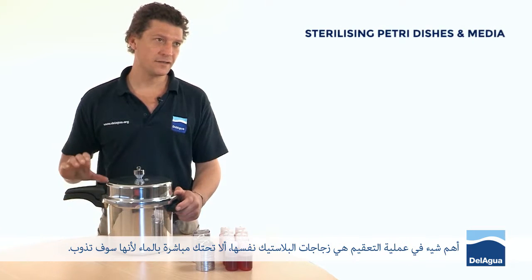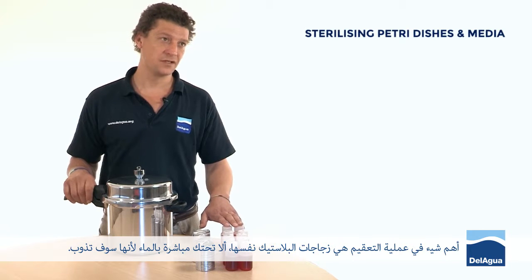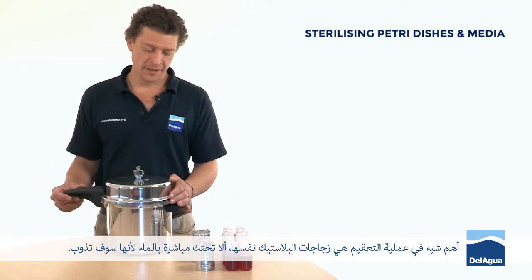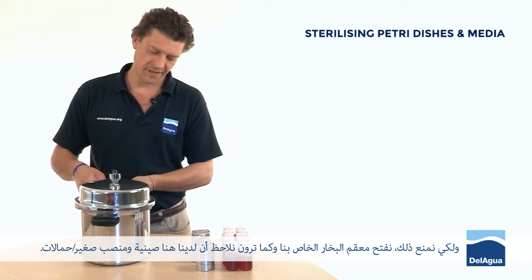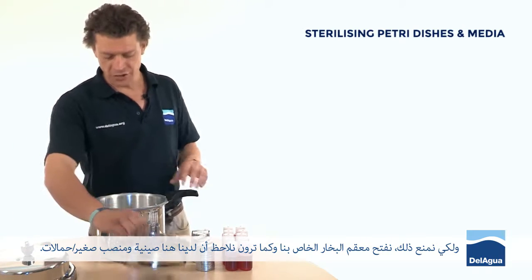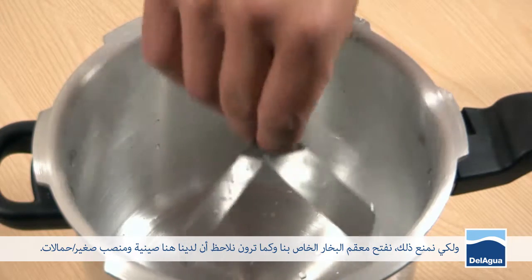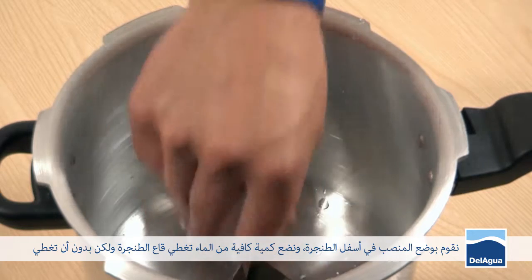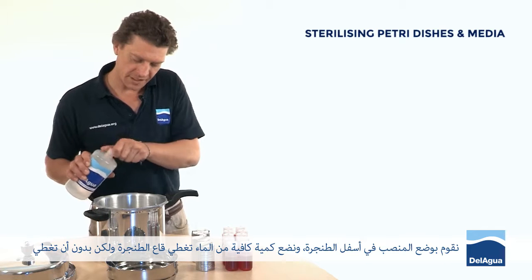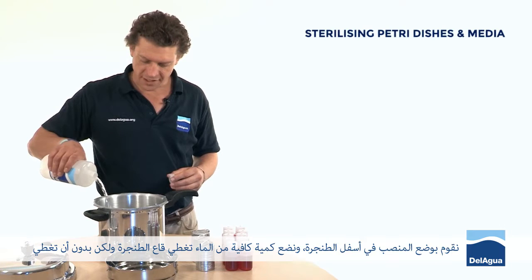The important thing with sterilizing is that the plastic bottles themselves don't come into contact with the water, because they would melt. In order to prevent that, we open our steam sterilizer. You'll notice inside there's a load tray and there are a couple of cradles, supports. We place those in the bottom of the steam sterilizer, and put sufficient volume of water to cover the bottom of the steam sterilizer, but not to cover the top of the support.